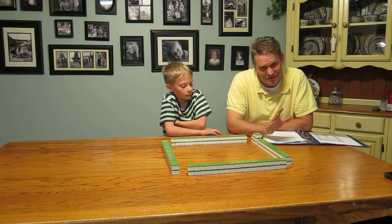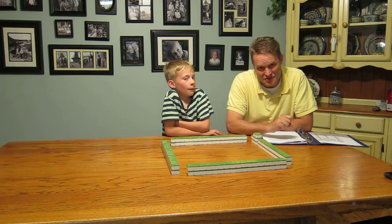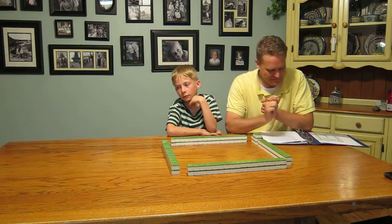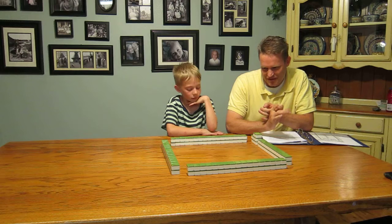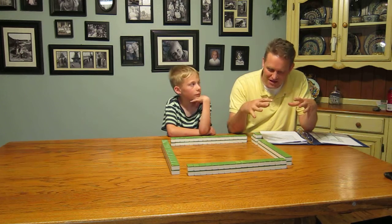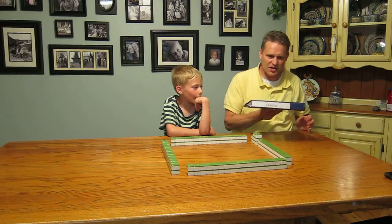That's a little bit of basic strategy — we'll go through more in-depth strategy later. First we're going to start with the basic rules in a sequential, simplistic fashion, and then build up. This is my binder — I even labeled it 'mahjong.'